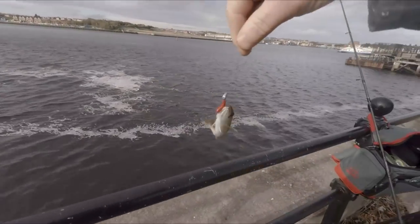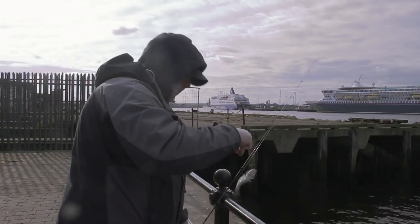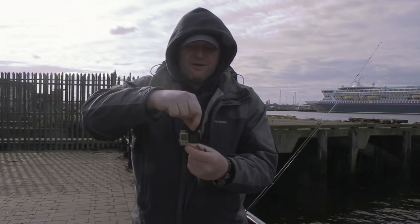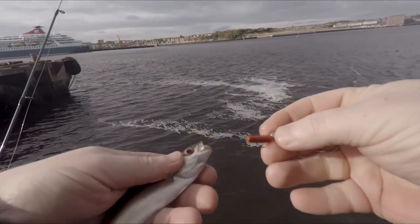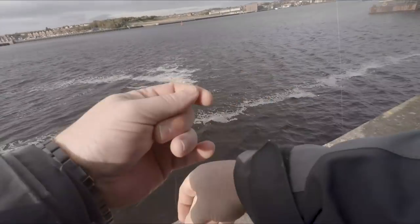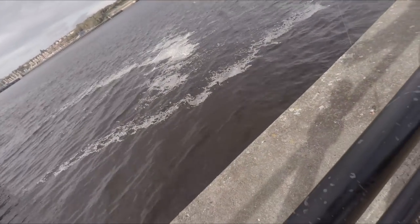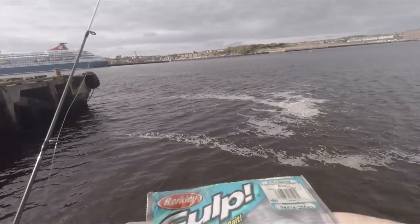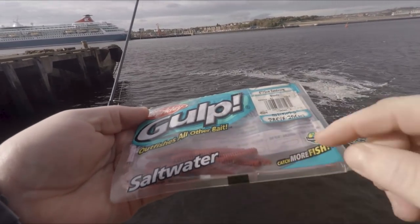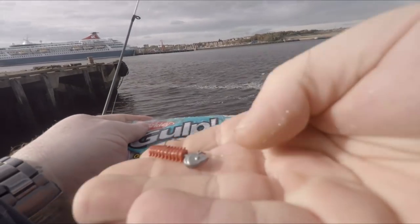This is on a little bit of gulp worm — nice little Coley. Get that chucked back, see if we can catch another one. The gulp worm I'm using here is just a little bit of saltwater gulpe, I've just got it on a little jig head.